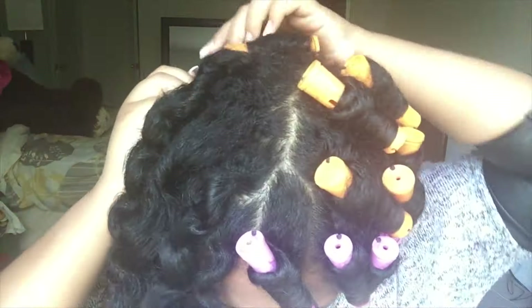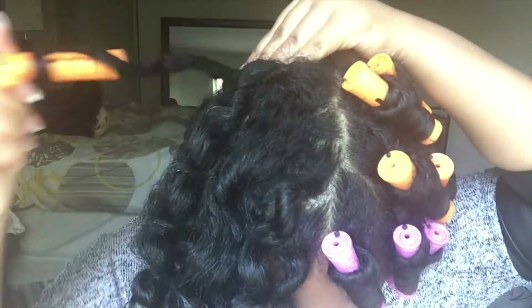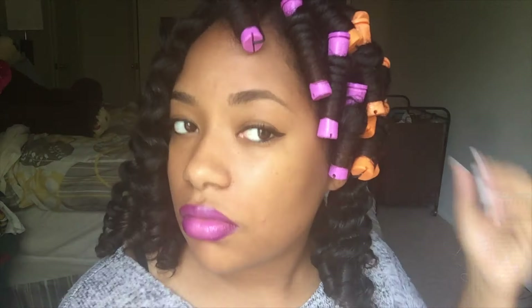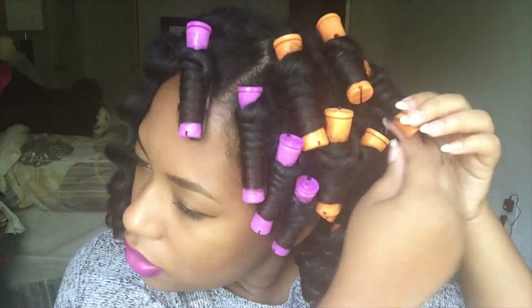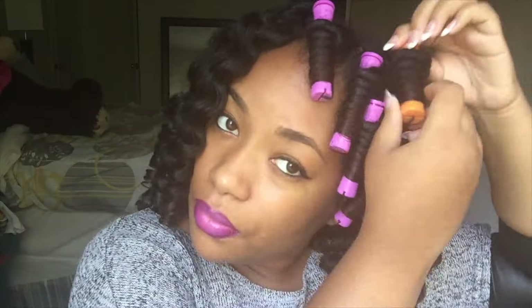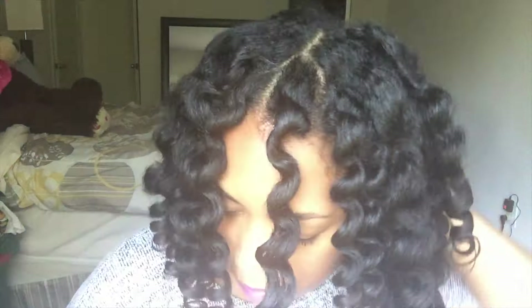Now it's just amazing to me that they actually came out good — and this was just my first try doing this. Look how defined these curls are and how tight they are. Even some of them are looser because I couldn't wrap all the way correctly since I can't see the back of my head. But these curls came out nice, and this is what it looks like with the perm rods out — without me even fluffing it, giving it any volume, or separating any curls.